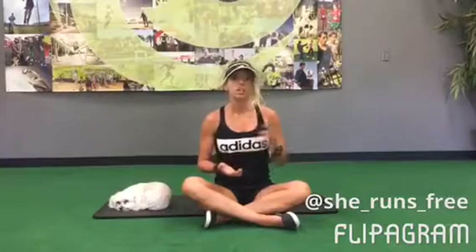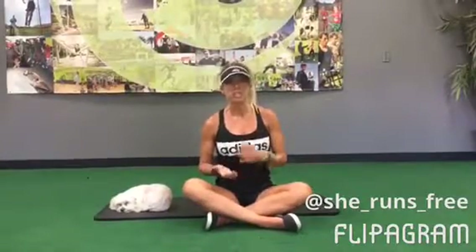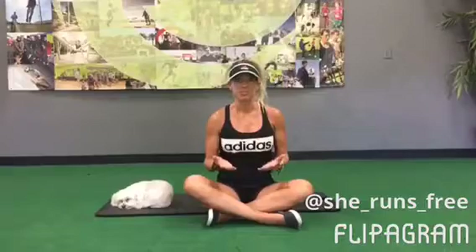That can include water, electrolyte drinks, things with vitamins and minerals, and fruits and vegetables that are high in water content. So start practicing your hydration now for better performance on your run at altitude. I'll see you next week.